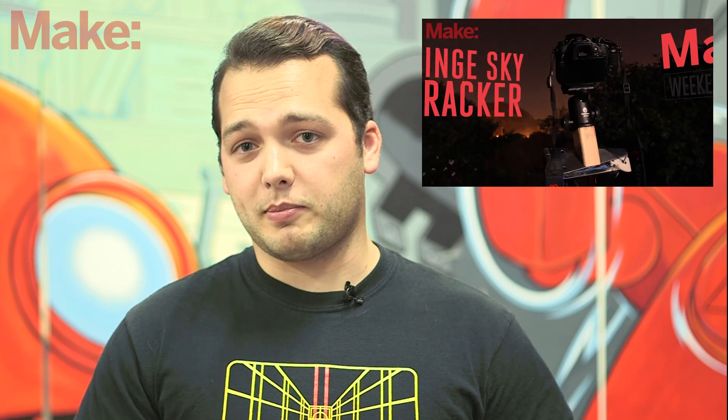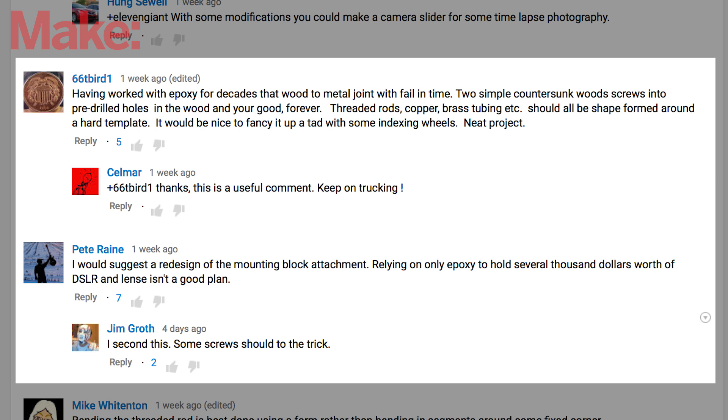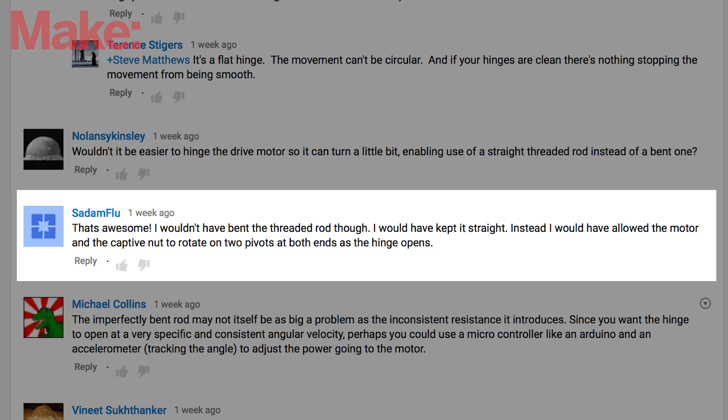Let's take a second to talk about some of the feedback that we got from the last weekend project, the Hinge Sky Tracker. A lot of people said that the mount shouldn't be epoxied to the metal — I couldn't agree more. Epoxy is going to be prone to failure over time and a couple of screws is way better in the long run. Mike Whitenton had an amazingly detailed response regarding the threaded rod — basically, he said you should cut an arc out of a quarter inch piece of plywood and use that as a form to bend the threaded rod. User Sadam Flu actually had an even better idea: why bend the threaded rod at all? Instead of bending it, just make the ends pivot. I don't know why we didn't think of that in the first place — honestly, it's super simple.